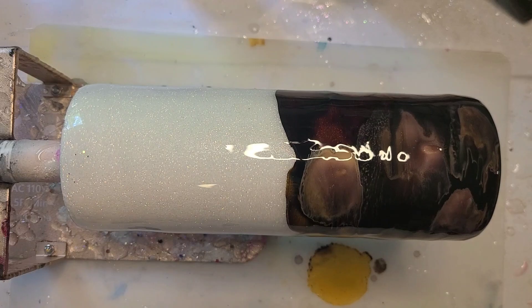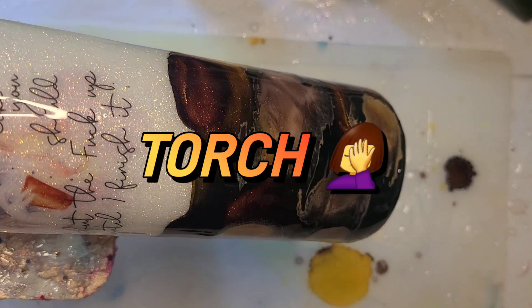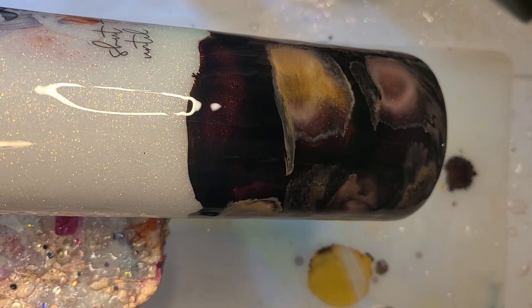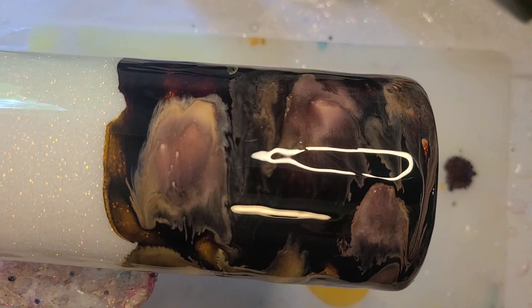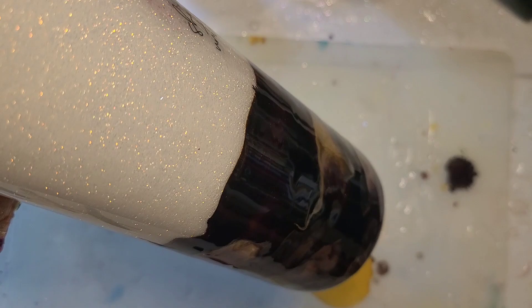I don't want to put a lot of heat to this because I don't want it all running up. So I'm just going to hit it with my heat gun, but I'm going to tilt it down while I do that and just hit it with a quick blast. Because I've not done a coffee swirl split tumbler before, I'm just going to hold it and let it run towards the bottom, then tilt it up the other way. I'm going to keep an eye on how close it gets to the top where the decal is.